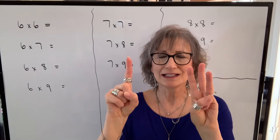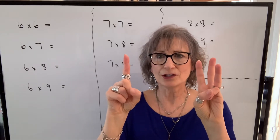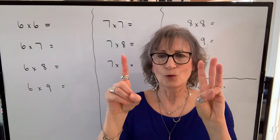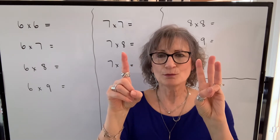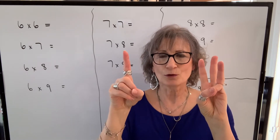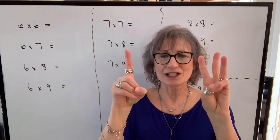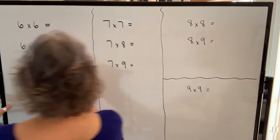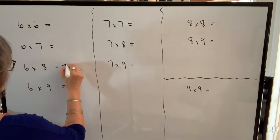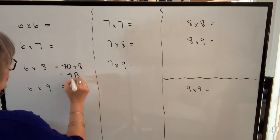Then I turn my hands around and look at the digits that are folded over. I have two here and four here. What you do with these fingers that are folded over is you multiply them. So I have two times four which is eight. So my answer is forty-eight. Six times eight is forty plus eight, which is forty-eight.